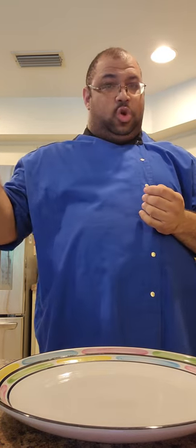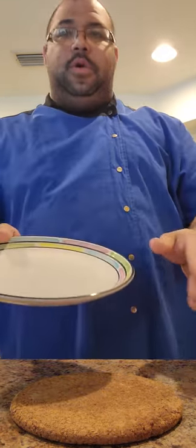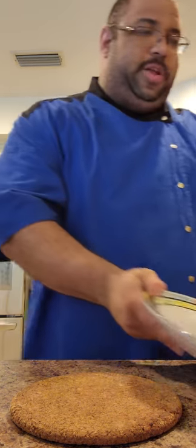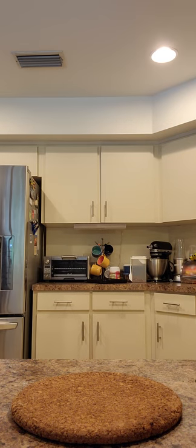All right guys, we're back. We are now 56 seconds away from our slow-cooked beef short ribs being pulled out of the oven. Remember, this has been in the oven for 2 hours and 30 minutes. I'm gonna bring our pan from the oven right here to this placemat and put our short ribs onto this plate. After the short ribs are on the plate, I'm gonna make my gravy. Five, four, three, two, one — here we go.